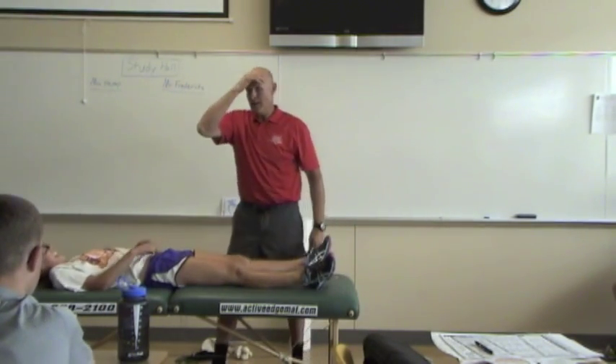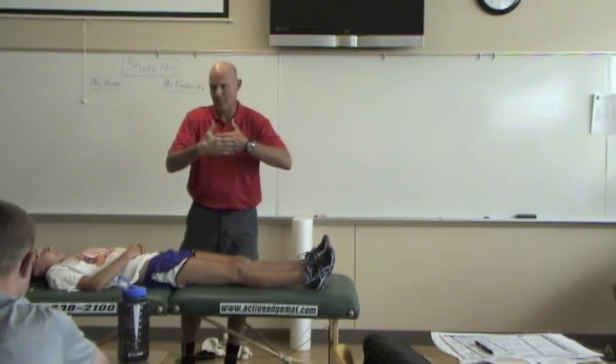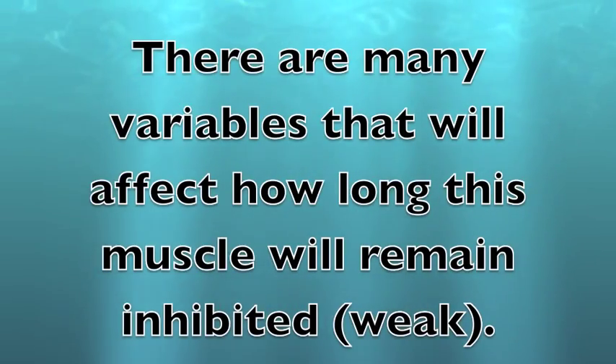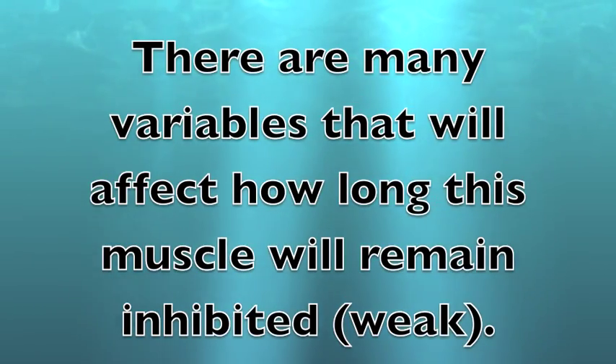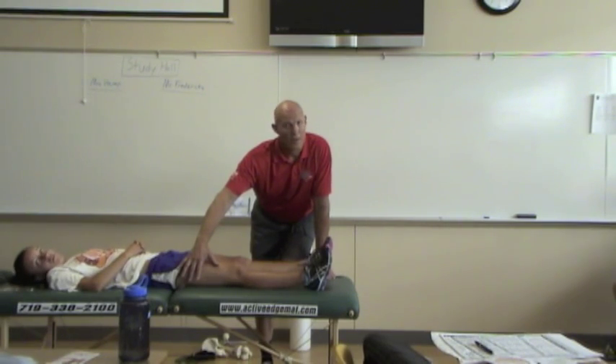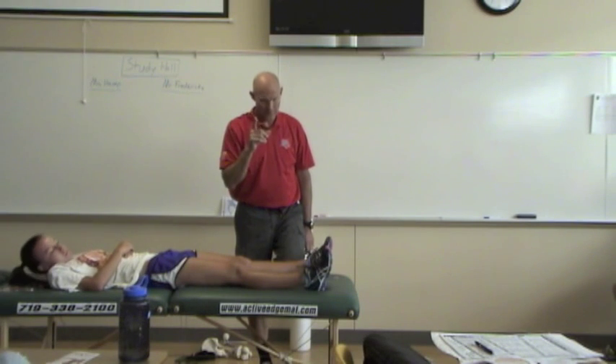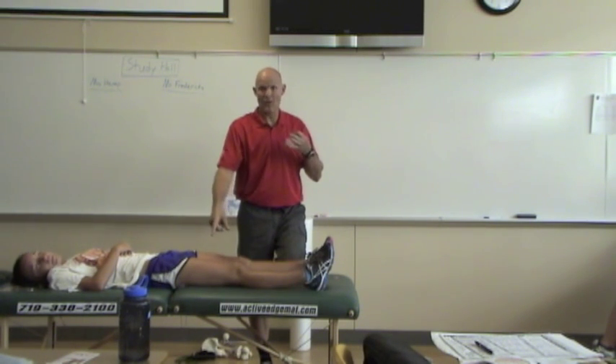Whether it's lengthening, mechanically fully shortening, or compressing — this is trauma to the tissue. There are many variables that will affect how long this muscle will remain inhibited. How long does it take to come back on its own? The variables are hydration, protein, rest, and how hard you pushed.